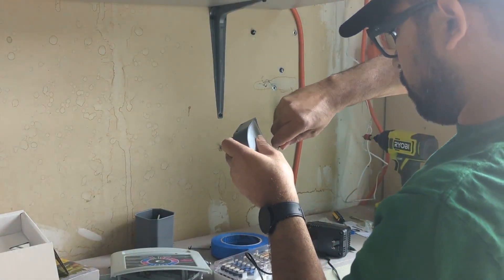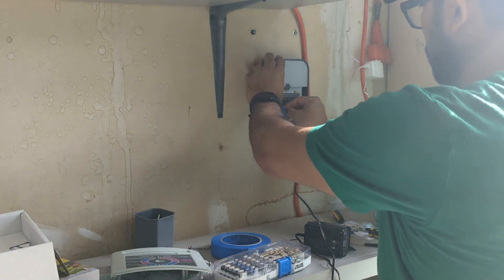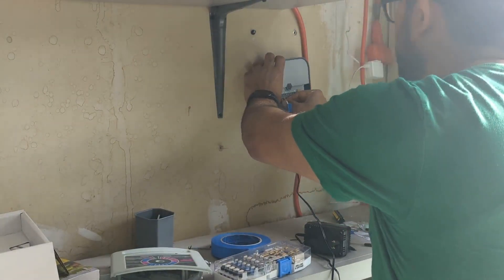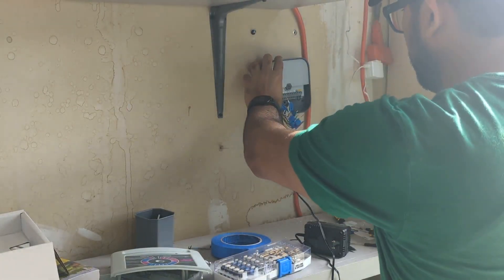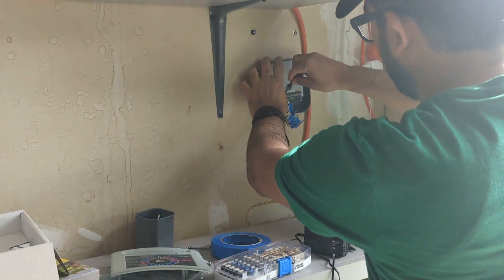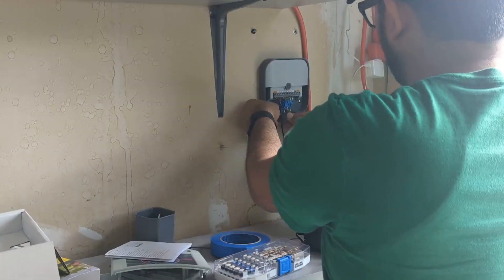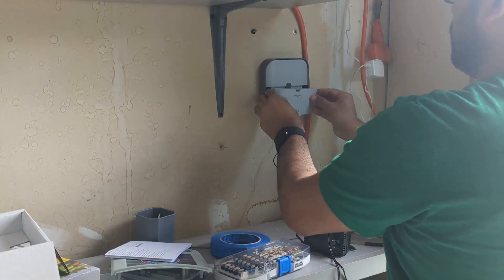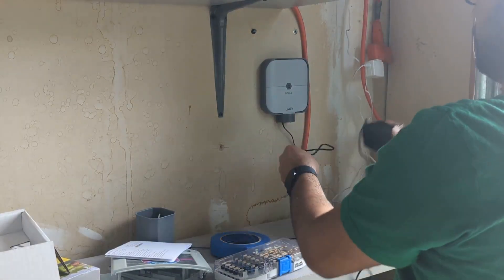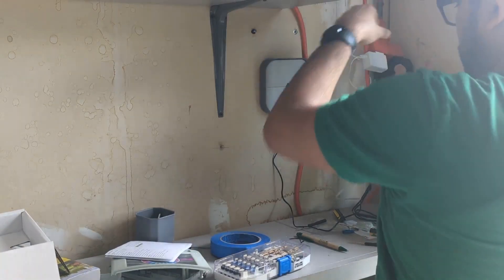Once mounted, refer to the manual, then unscrew each zone terminal, put the wire in, and screw it back so the wires are secured. After placing all eight zone wires into their respective zones, the common wire goes on the common terminal. You're all done — connect to the electrical outlet, use the app, connect to Wi-Fi, and test the different zones. Pretty simple!